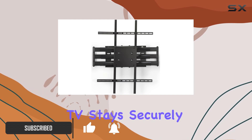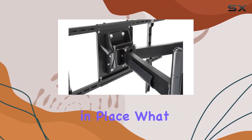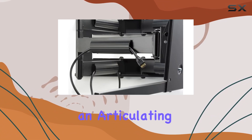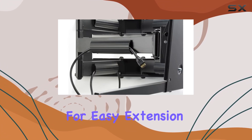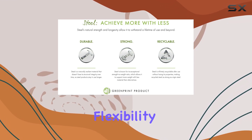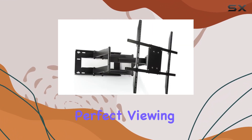What sets this mount apart is its versatility. It features an articulating arm that allows for easy extension, rotation, tilting, and panning, giving you the flexibility to achieve the perfect viewing angle anywhere in the room.